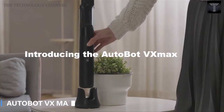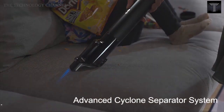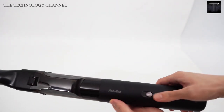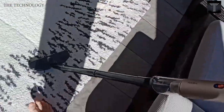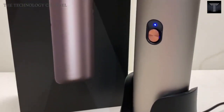Autobot VX Max. Autobot VX Max is a cordless vacuum cleaner that is portable. You can use it anywhere you want — in your car or at home. It is small and powerful and can clean any dirt. You can use it very easily with only one click. Its components can be easily removed and cleaned. It is very useful for daily use, and because of its size, you can easily take it with you anywhere.